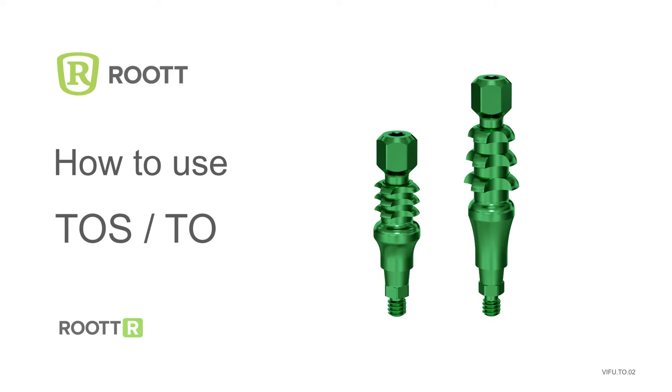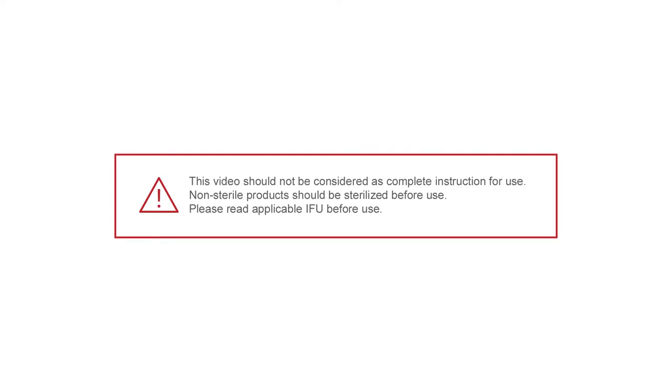How to use Open Tray Transfers for RUTAR Implants. Please read applicable instructions before use.